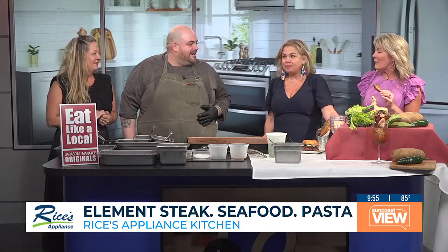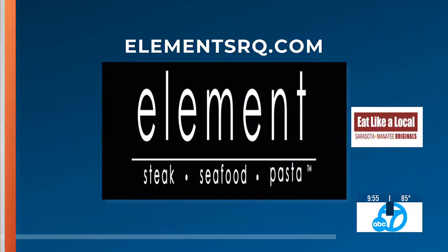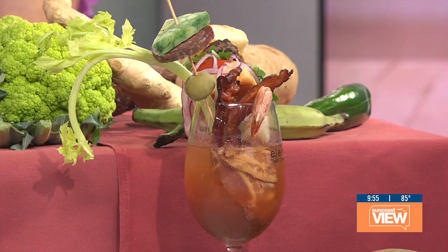Chef, great to see you. We are excited to have you with us and to learn more about all the great things going on at Element. For more details, you can go to elementSRQ.com. This is Element SRQ — they are on Main Street in downtown Sarasota: steak, seafood, pasta, and the juiciest burger. We'll be right back with more.